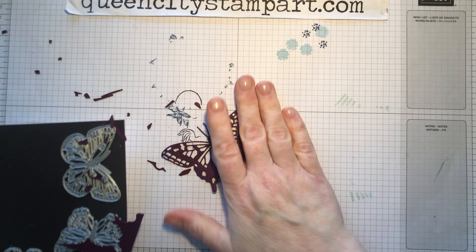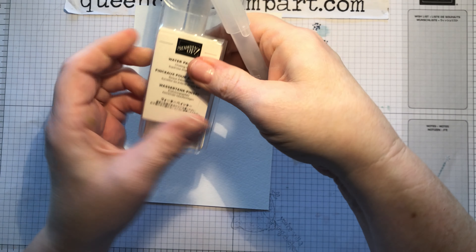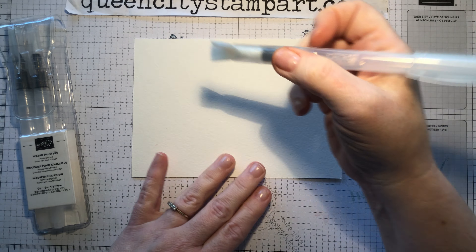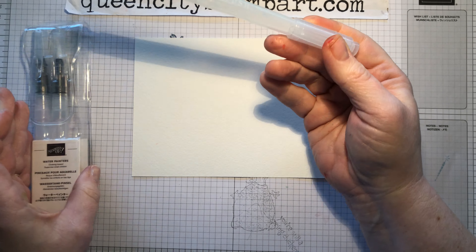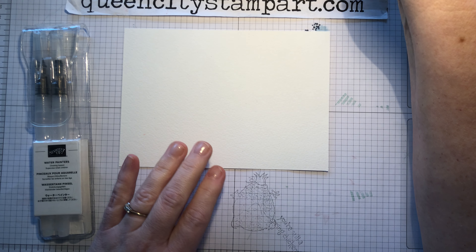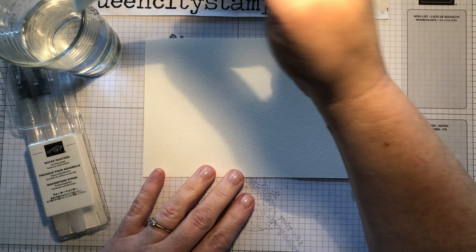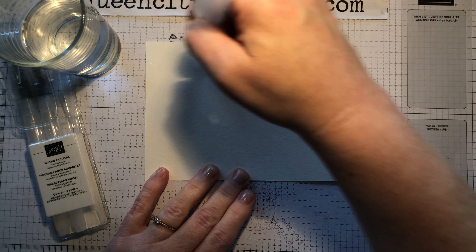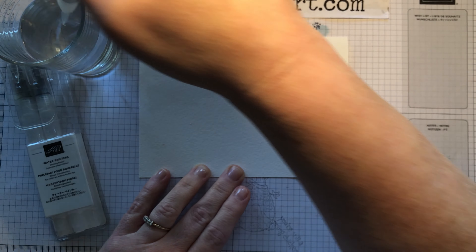Now I want to show you something really fun that's super easy. I like to play with watercolor sometimes, so I got our water painters — there's a broad brush in the set of three (small, medium, and broad) which is great for doing watercolor washes. Stampin' Up! offers a beautiful watercolor paper that comes in this size; you get a package of about 12 little sheets. I've got a glass of water and I'm wetting my brush and just going to moisten the whole surface of this watercolor cardstock.